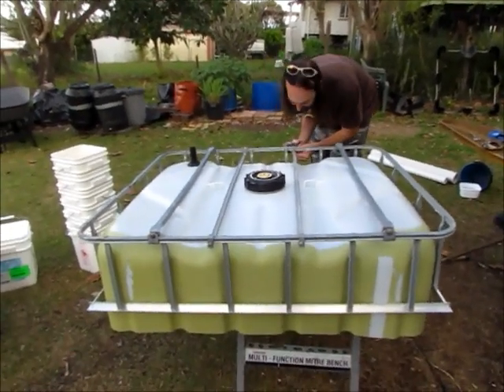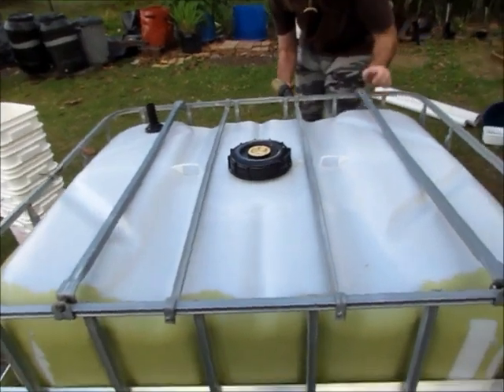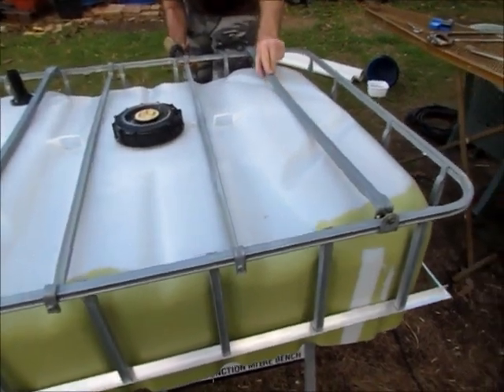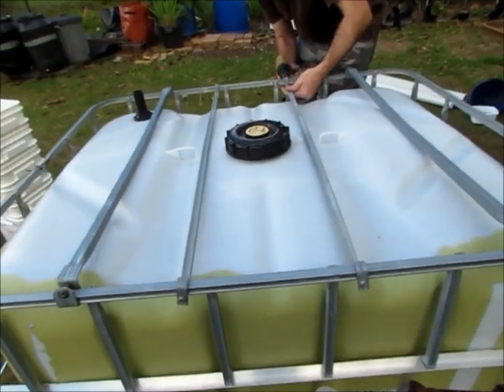We've arranged the bars on here so, because they're two different types, we're able to use them in different ways to hold the bottom of the bedding. As you can see, these larger ones are the ring-in bars — they're going to support the outside, whereas the bars that came with this IBC will support the inside. So that'll help with the stone that we're going to use.